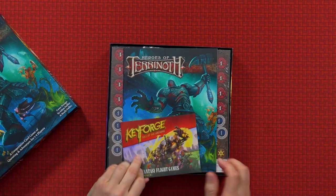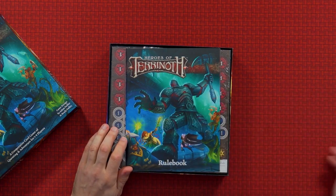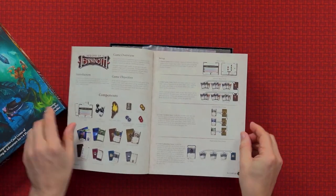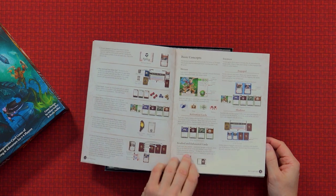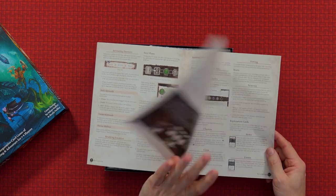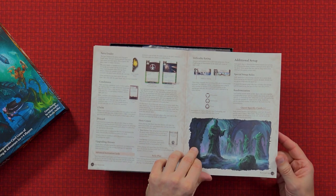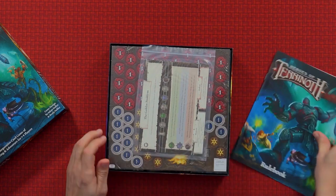We have a brochure advertising Keyforge — I know quite a lot about that. There's a rulebook which I'll be having a look at later on because I want to know what's different. It's your usual Fantasy Flight game standard, which is generally very good these days. I know a lot of their rulebooks have taken some criticism in the past but I think recently, the last few years, their rulebooks have been very, very good.